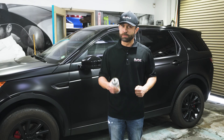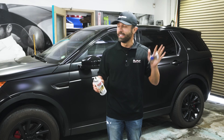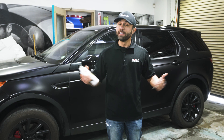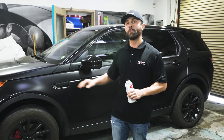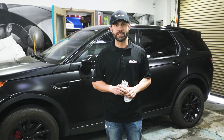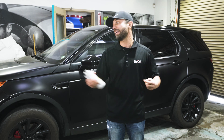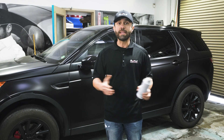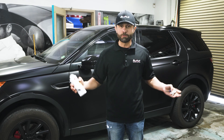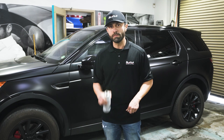Hey guys, Dean Soleimani here from Sticker City. Today I've got a little spray can and my keys, and I'm about to key my own car. The reason I'm going to do that is to show you guys how powerful and strong the XPEL Stealth is. Nobody could harm your car even if it's sitting on the side streets — the Stealth clear bra, or even the regular clear bra, will do exactly that. Let's get started.